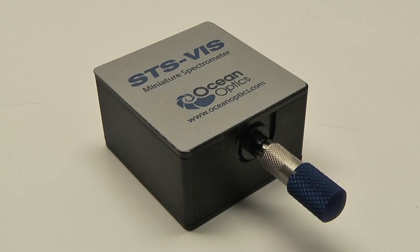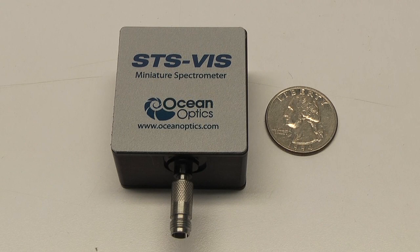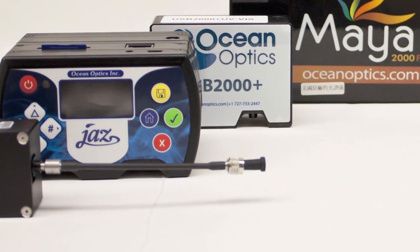The STS microspectrometer from OceanOptics is a remarkably small CMOS-based device that measures less than 5 cm square and weighs just over 2 ounces.